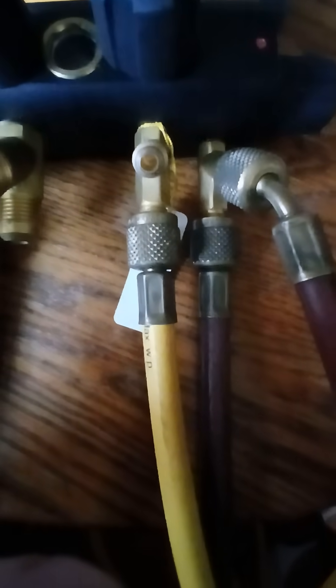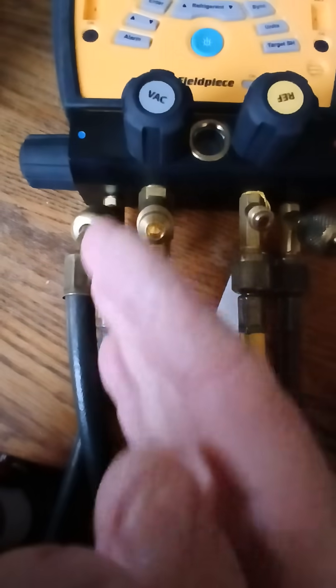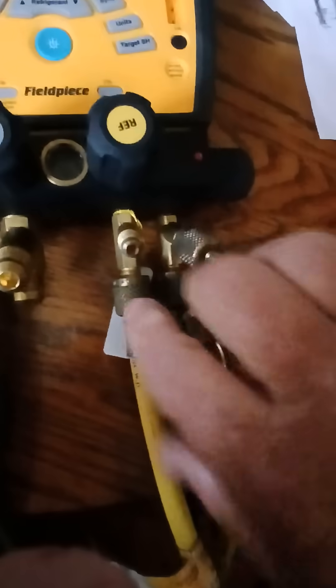The topic here is: before we go to charge this system, before we run the yellow hose in this direction through the low-pressure side and throttle through the system, there is something important to do first.